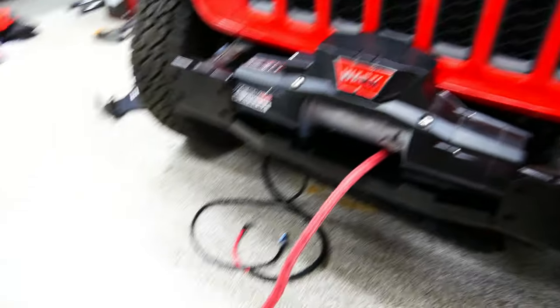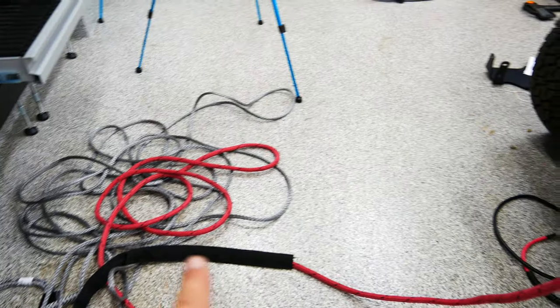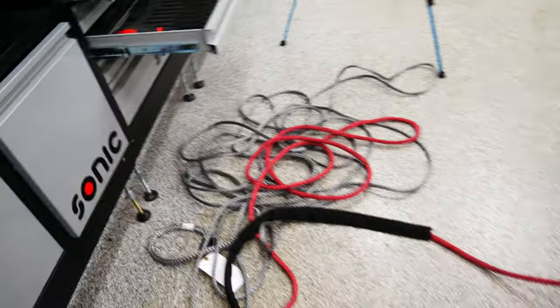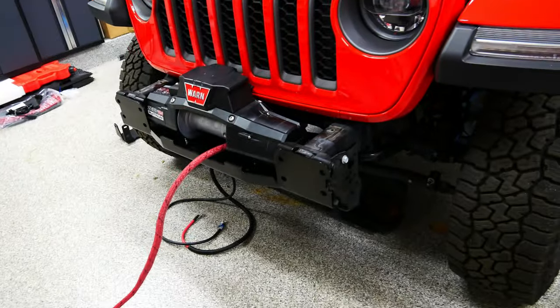Alright, now that that's done — one thing I forgot to mention: make sure you put the rope protector on first because it can't fit over the head of the rope afterwards. Now I'm going to put the bumper on the chair, run all this cable through the hole, lift the bumper up, and install it — hopefully everything goes smoothly.